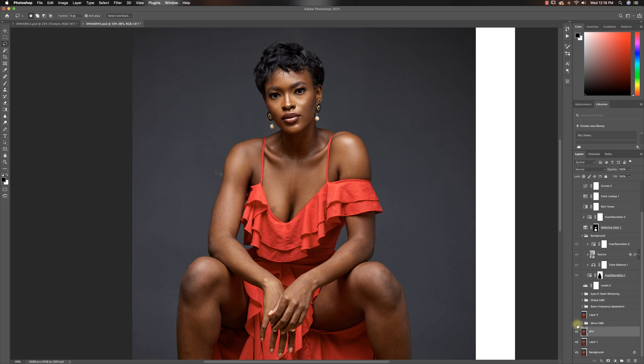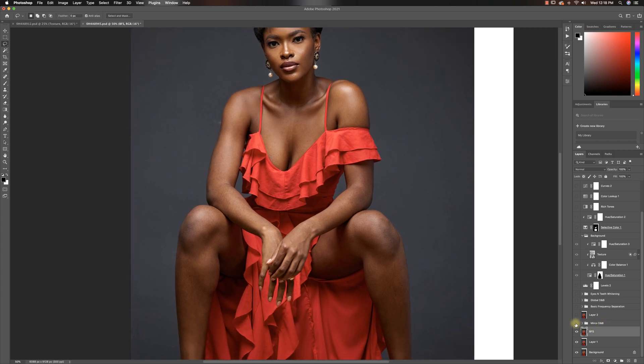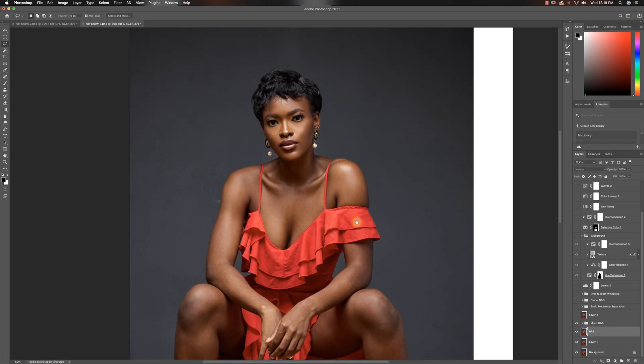And that is what I did right here — took out a few things all over, and you guys can see that it looks really good.